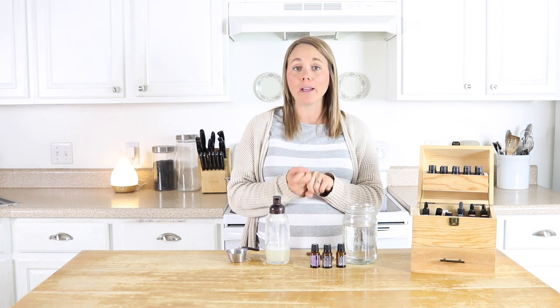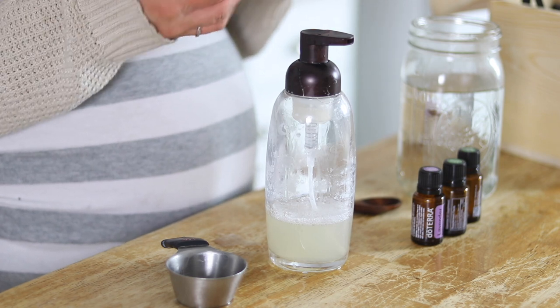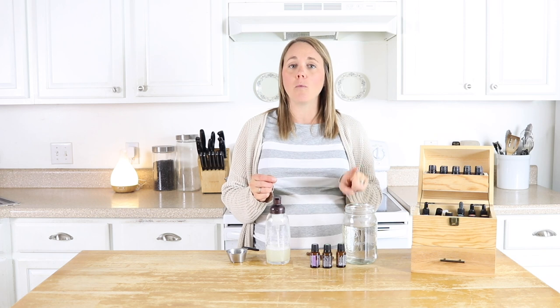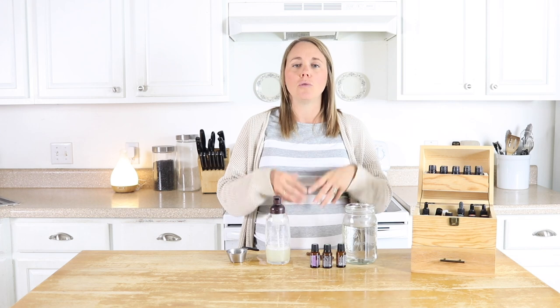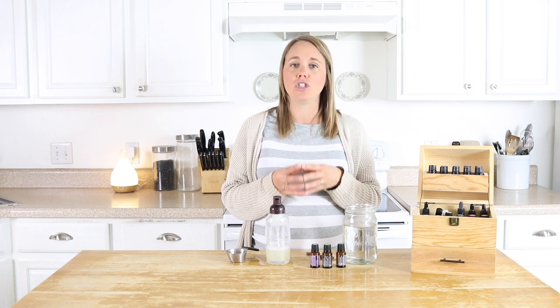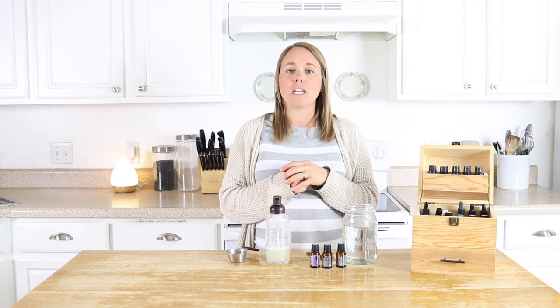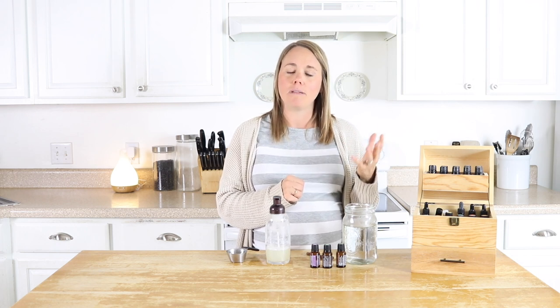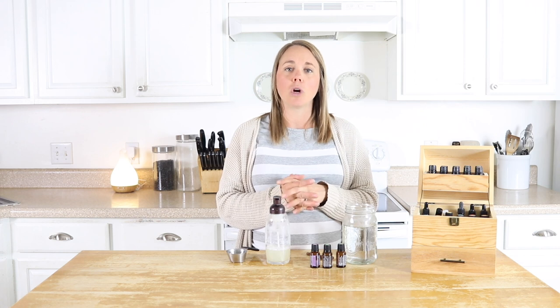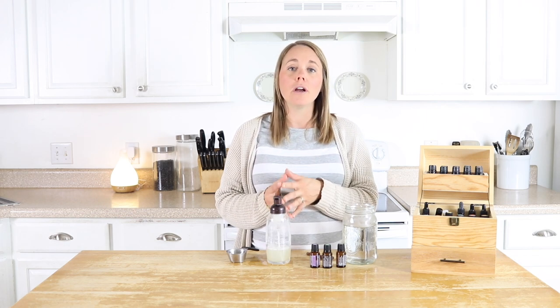A question I get often is: what can I do if my hair gets really tangled? If you have really long or thick hair you might notice this mixture alone leaves your hair very tangled. What you can do is substitute the water with coconut milk — that's really going to help keep it more conditioned and easier to brush through. Use canned coconut milk, because that's the only kind that contains just coconut milk. Cartons from the refrigerated section typically have added sugars and other ingredients that are not good for your hair.